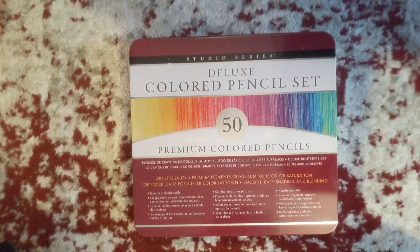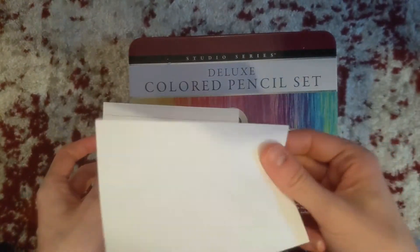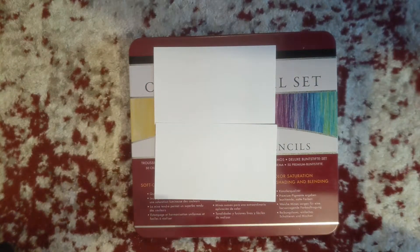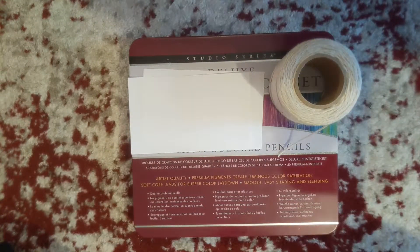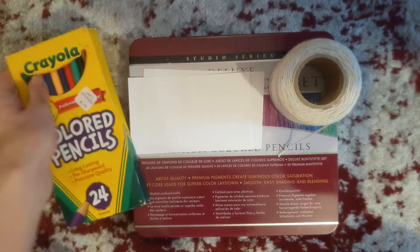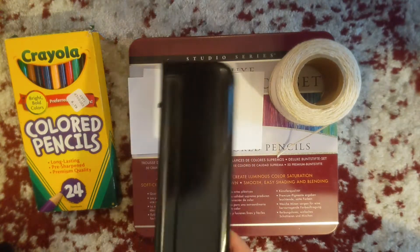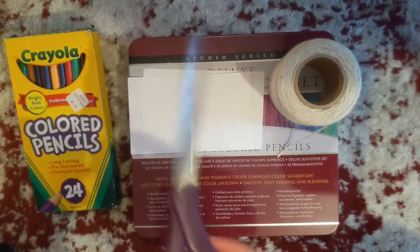To make your very own thaumatrope, you'll just need a couple of items — they're household items, so you should have them lying around. The first is you're going to need two index cards or note cards. We're going to use the blank side. You're also going to want to have some string, some colored pencils — you can also do crayons or markers. And then if you have a three-hole punch, that'll help. If not, it's no big deal — you can just use some scissors to punch the hole into the note card.